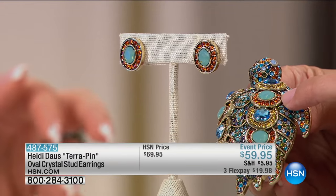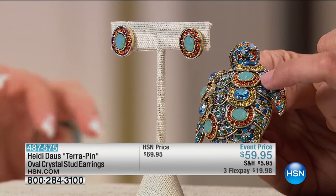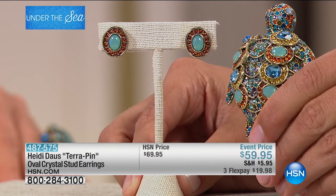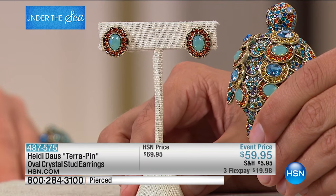She took some of the elements — the discs, the dimensions of the turtle — and built them into a totally universal stud earring for $20 on flex.